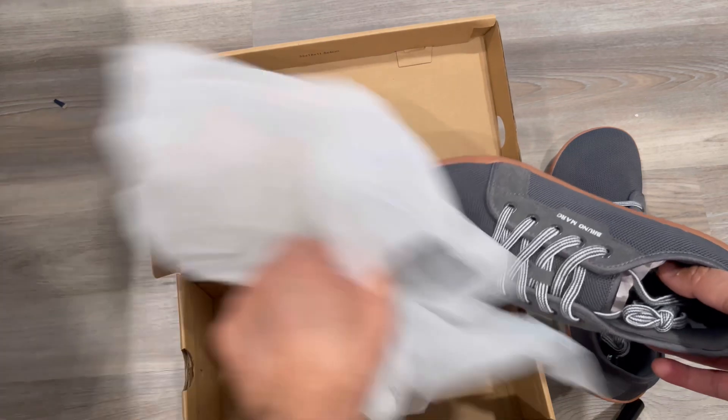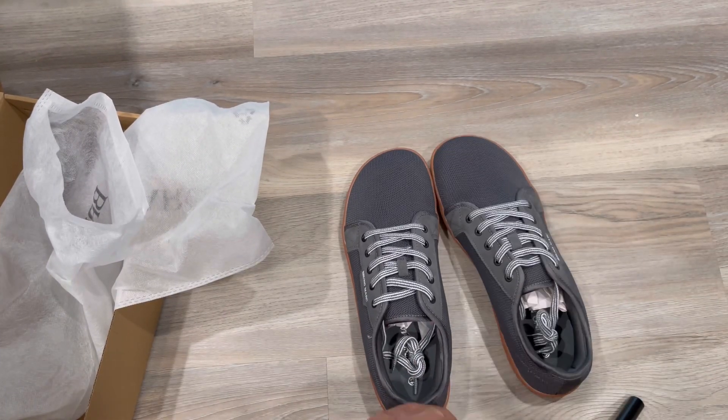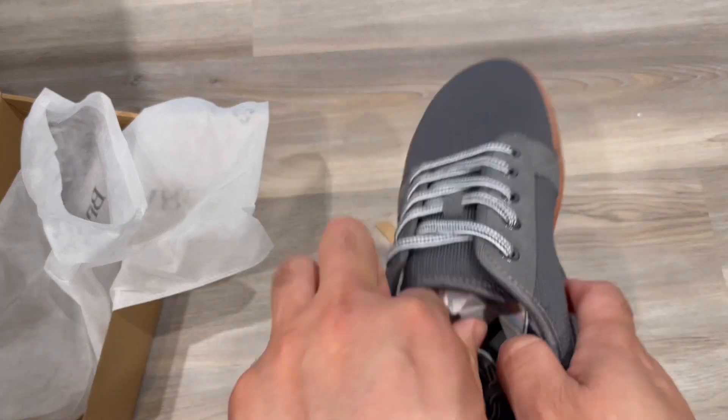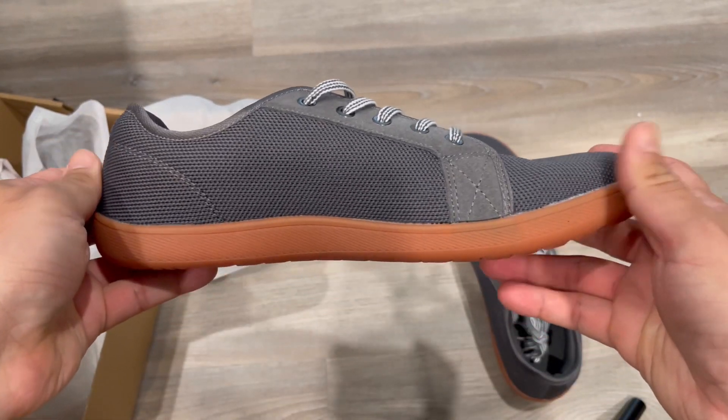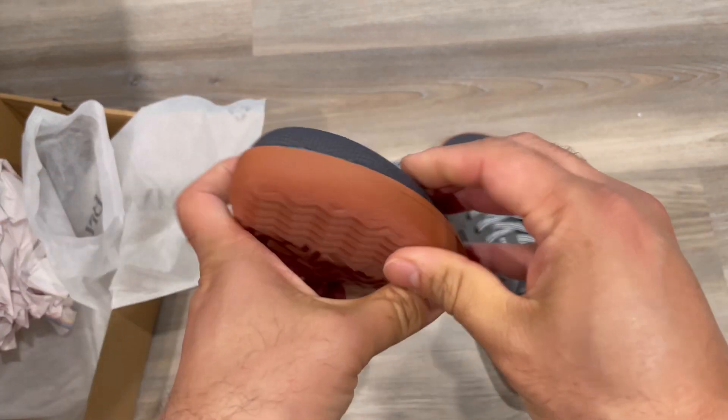It comes in a nice fabric cover case. First impression: lightweight, nice-looking loafer shoe. It also has laces so you can adjust it, with a mesh design on the top.